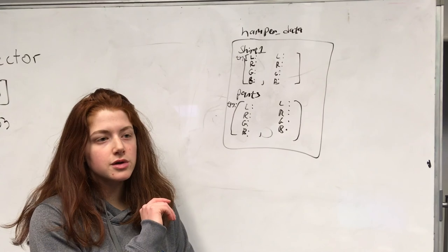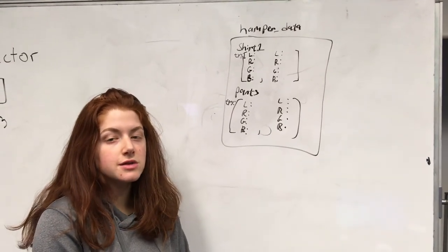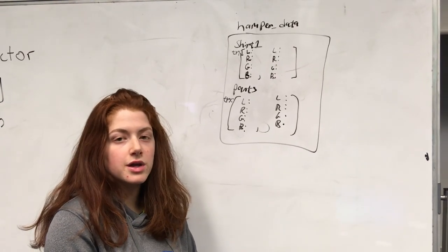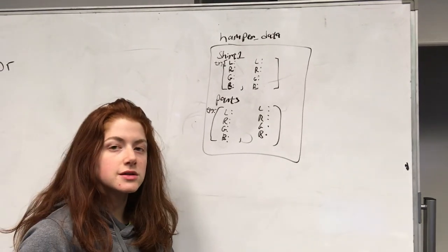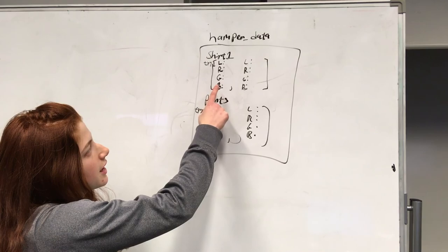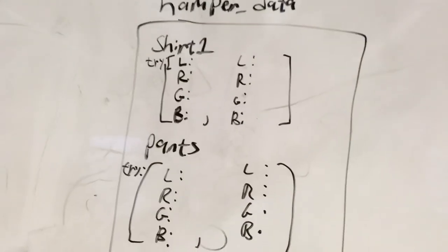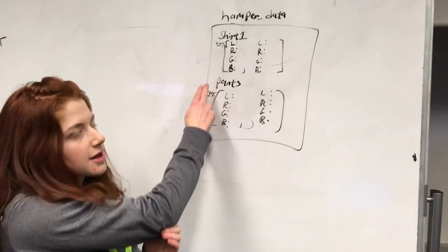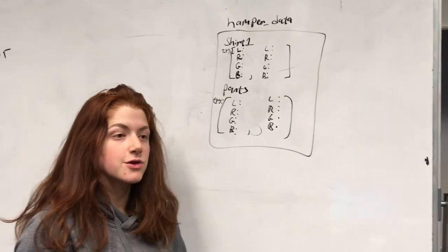The way we organized it is that we had a database for all of our different vectors that we stored. We had a table for each clothing item. So for example, for shirt one, we had multiple trials which were the feature vectors. You can see that we have one LRGB entry, and then a second LRGB, and we had 90 of those for each one. And then we had another table — for example, pants — and we had multiple entries for those too.